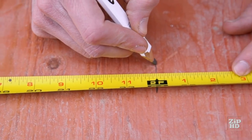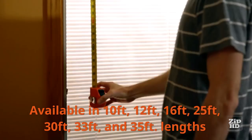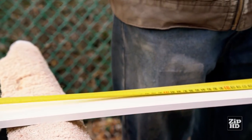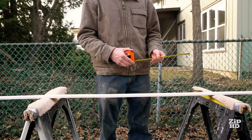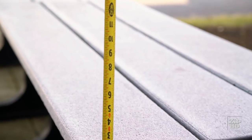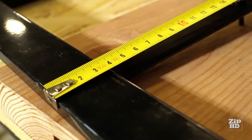We offer over 20 tape measures in this series. Lengths include 10 feet, 12 feet, 16 feet, 25 feet, 30 feet, 33 feet, and 35 feet tapes. We also have single scale metric tapes in 3-meter, 5-meter, and 8-meter models. This series comes with a large variety of unit offerings printed on the nylon-coated blades. Our single unit offerings are standard feet and inches, engineer scale (also known as tenths tapes), and metric.